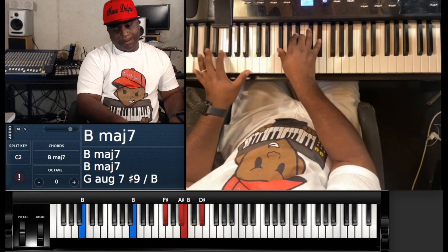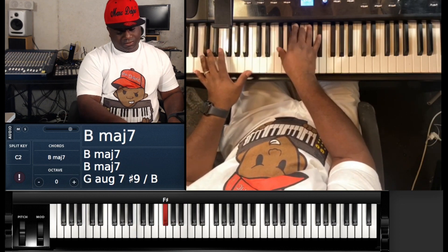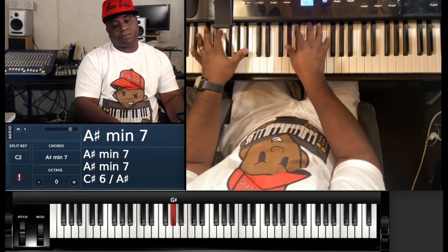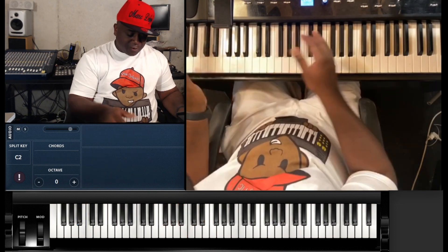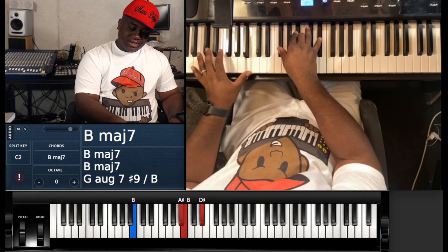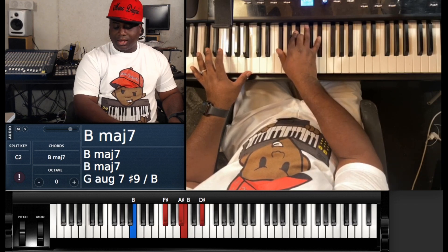Then it goes into the song. You've got some back and forth action with a B major set — B with the left hand, and F#, A#, B, and D#.